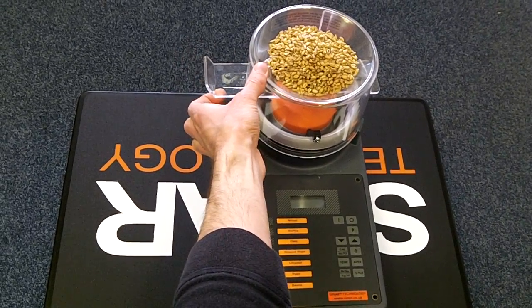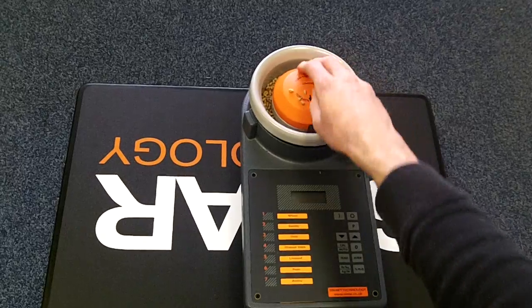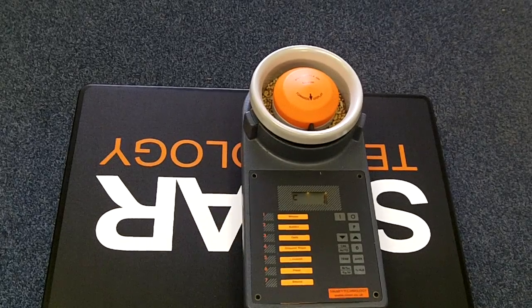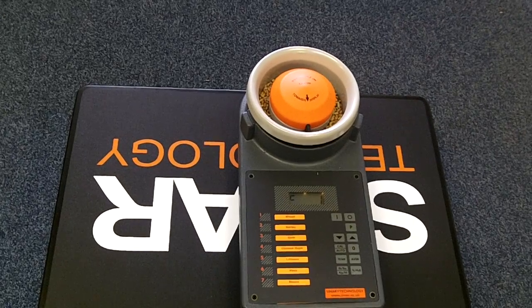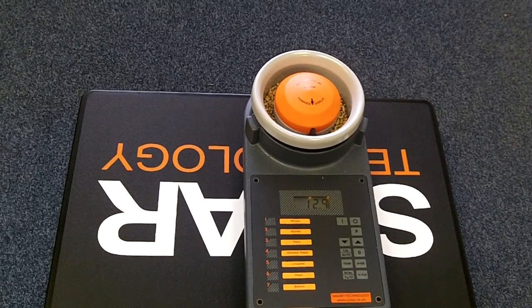Push up on the slide to release the sample and remove the hopper. Switch the instrument on, choose the wheat channel and press the %H2O button at the bottom. The result on the screen should match that shown on the sample bag.